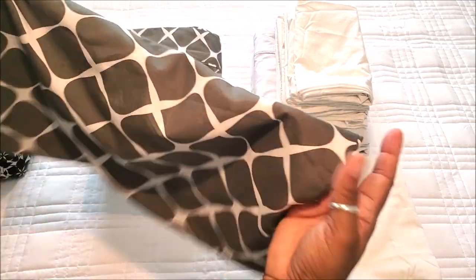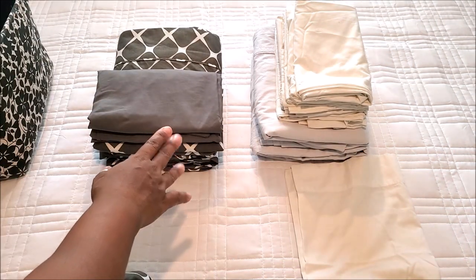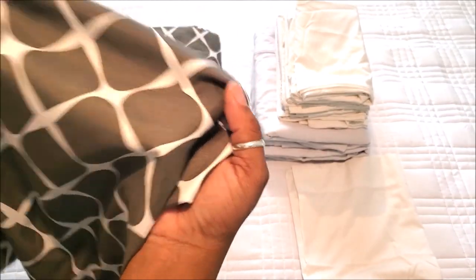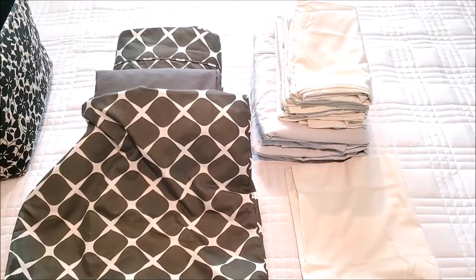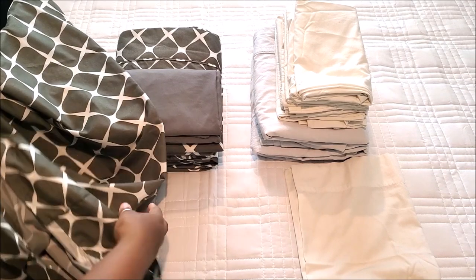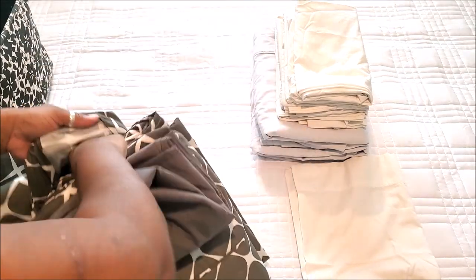Now we have this set and that set. You keep the pillowcase that has the print on it. This sheet set came with four pillowcases. I know people have multiple sheet sets and you might have some with similar colors, but you will know what this is once you see this pillowcase. Once you grab it, it is going to contain everything you need for making the bed with this sheet set.